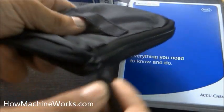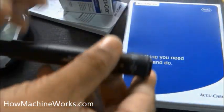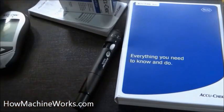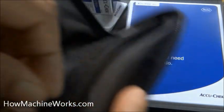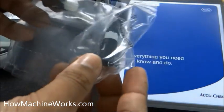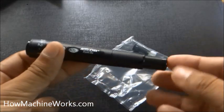Let's see what we have inside the pouch. That's the finger pricker. We'll learn how to use the finger pricker. We also have the lancet drum — two fresh lancet drums, and each lancet drum contains six lancets. It needs to be installed into the finger pricker.